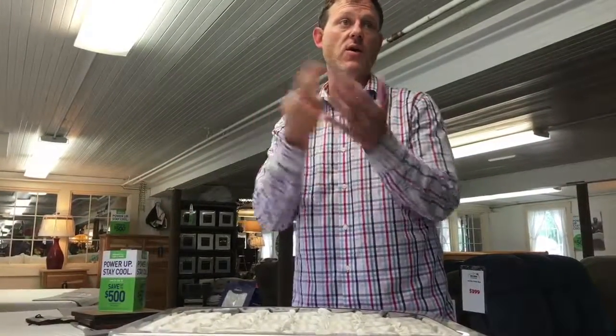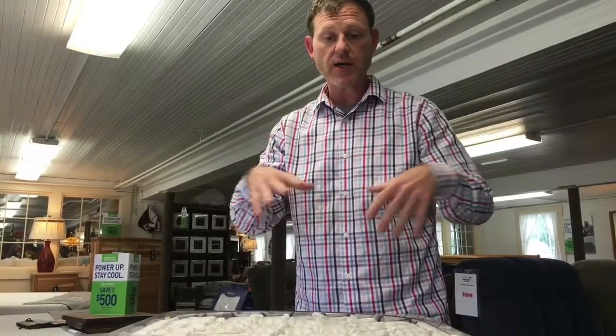I'm here to demonstrate what a pocketed coil spring is — memory foam versus pocketed coil, air versus pocketed coil, water and traditional springs that were all connected together versus pocketed coil.